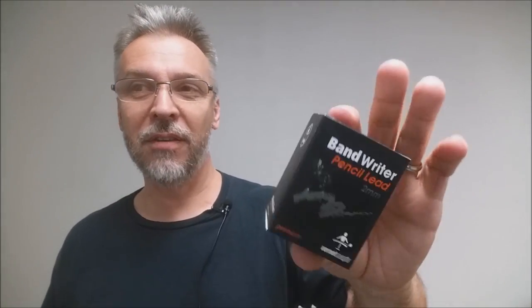If you're not familiar with what a band writer is, this would normally be the time where I'd show you a commercial or their ad copy. But there's actually no commercial for this, no video, and no DVD instructions — in fact, there is no video instruction at all.